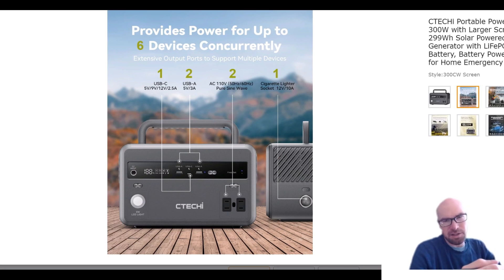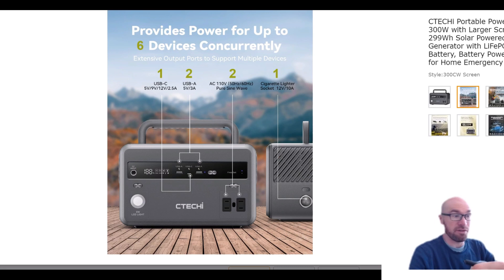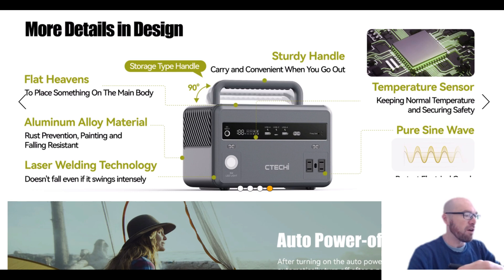You do get two quick-charge USB-As, which is nice. The inverter is 110V only — ideally I'd like to see 120V — but for a small power station like this, it doesn't really matter. Where 120V does matter is in larger power stations with 3000W inverters, running big loads, large extension cords through an entire house or RV. You might see voltage drop across long wire runs, and with large surge appliances you don't want to risk going below 110V. But with this unit, you're just going to be plugging in small loads, so it's fine.